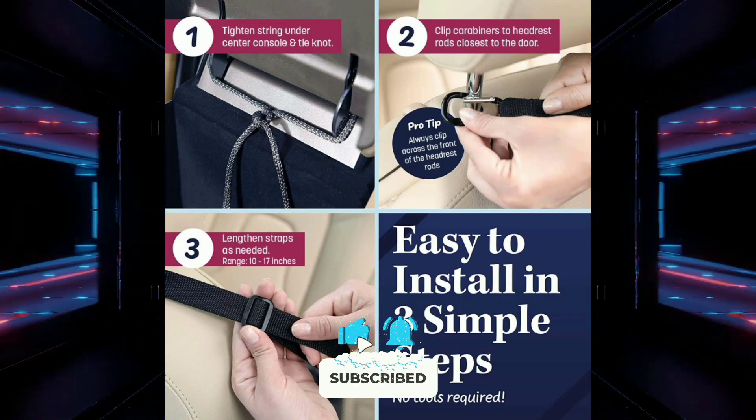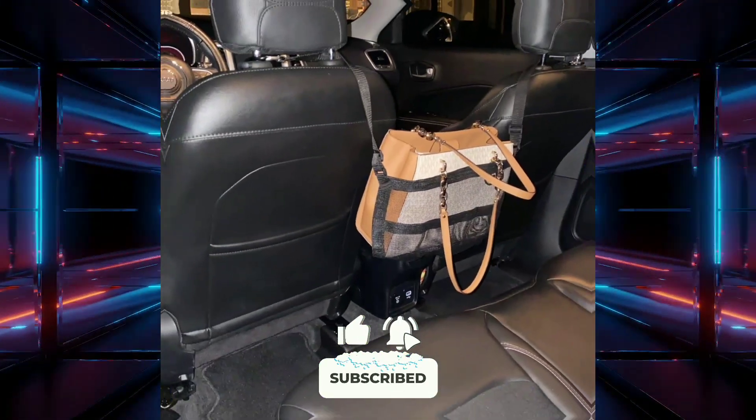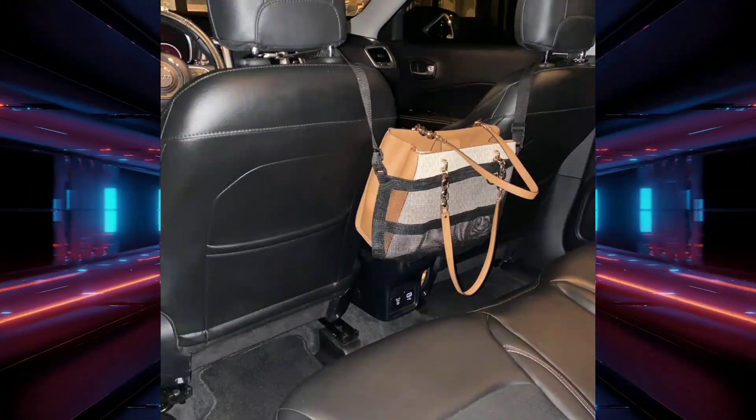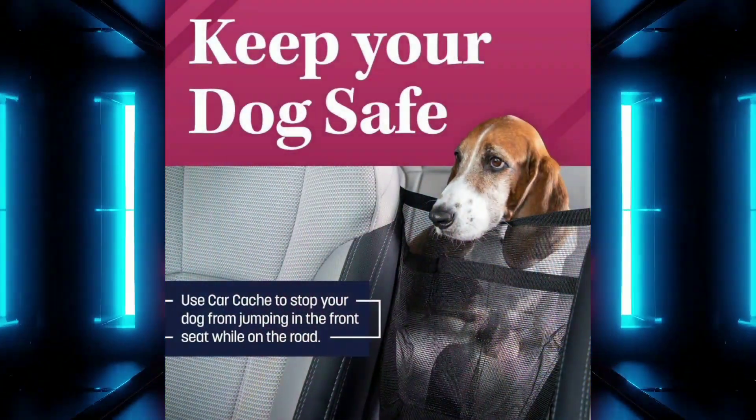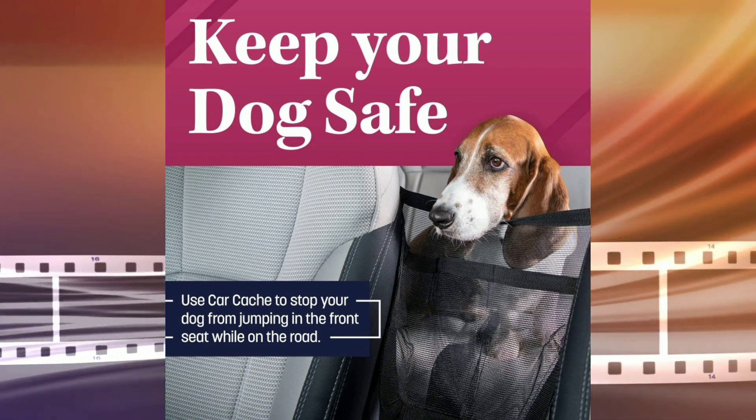It's multifunctional — it can also be used to store groceries, toys, electronics, and other essentials. It's also sturdy and spacious, holding purses of all sizes and supporting up to 48 lbs.